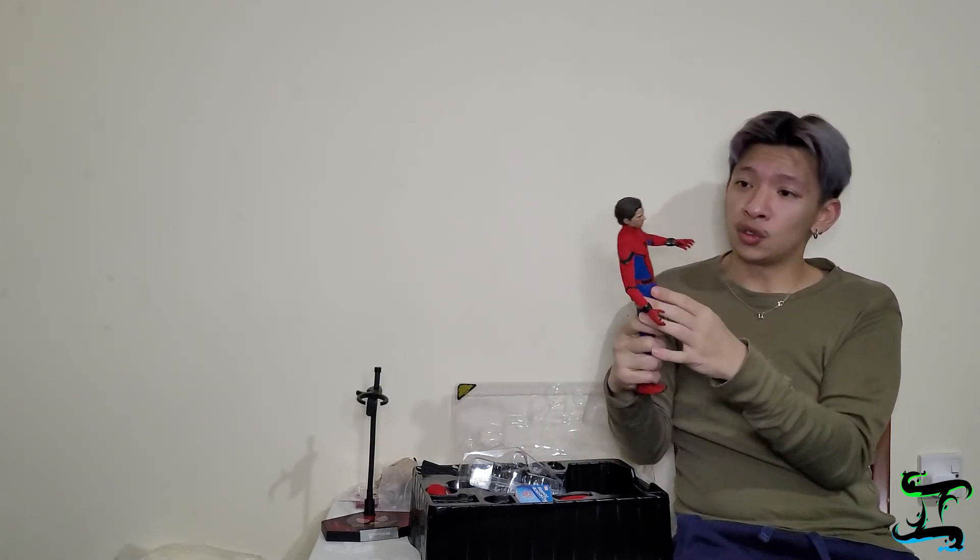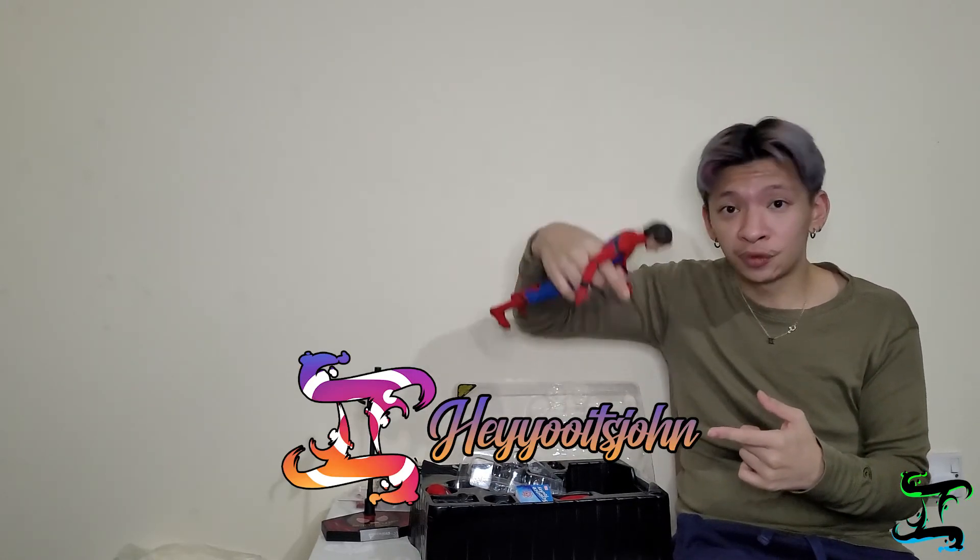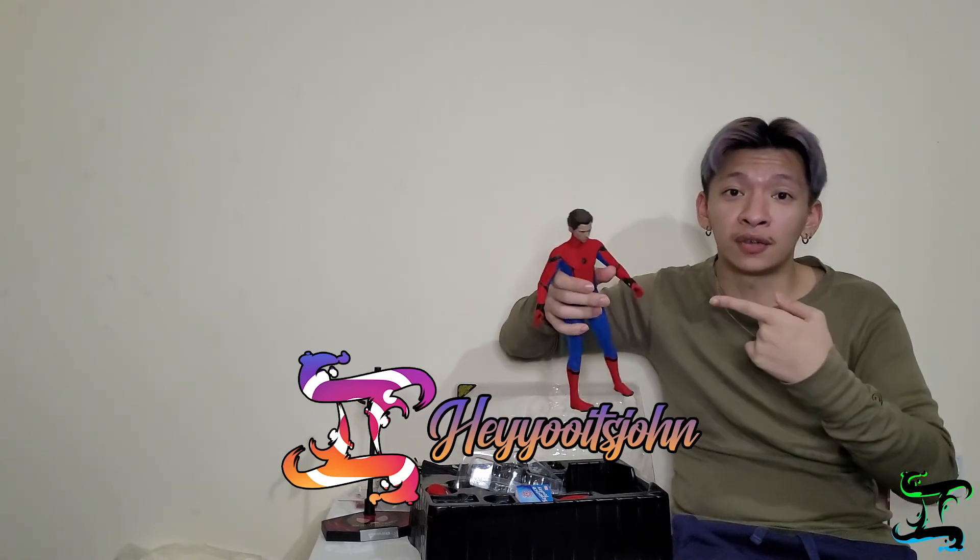That's how simple it is to change the head. What we're going to do next is take photos and post them. I'll post the photos on my Instagram or Facebook account — check out my Instagram, I'll be posting them right there for photos of these figures.